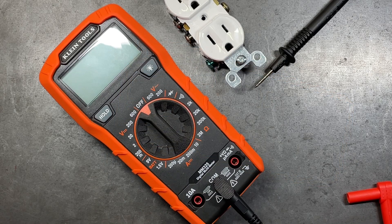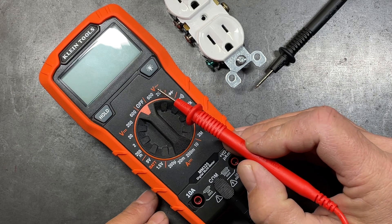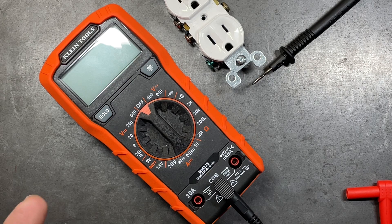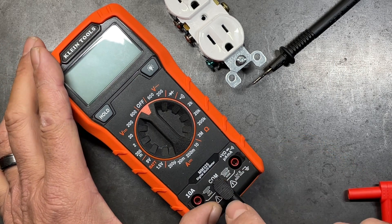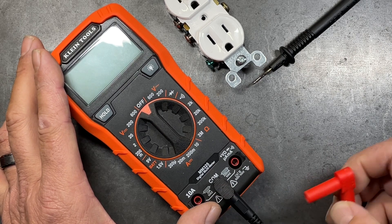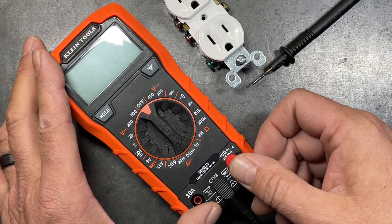The first function we're going to look at is AC voltage, indicated by a capital V with a sine wave next to it. Alternating current is anything that draws power from an outlet — the stuff in your house, a control panel, or sub panel. Anything powered off the grid is AC voltage. To check it, set the common lead in the common port and the positive lead in the V side for both AC and DC voltages.